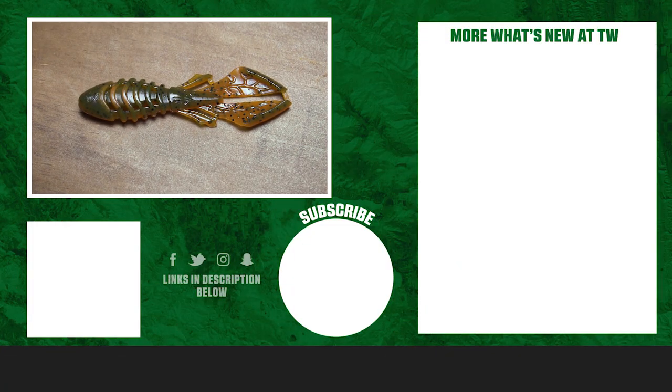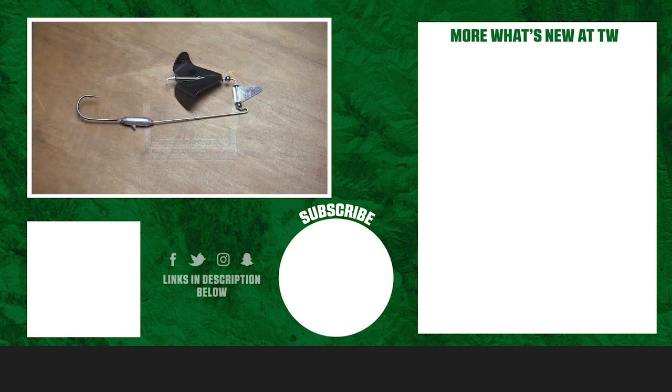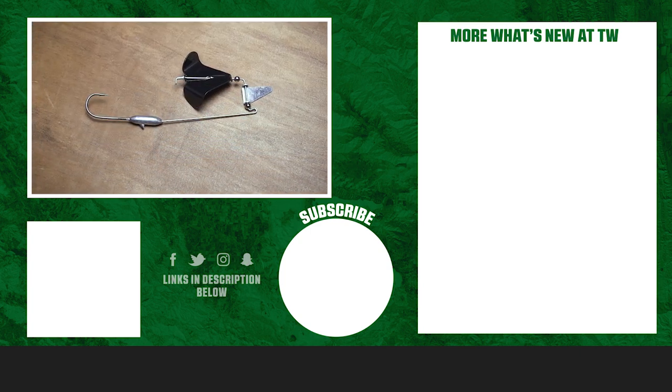Thanks for checking out this week's episode of What's New at Tackle Warehouse. For more information on the products seen here today, be sure to click Shop or the link in the description below. If you enjoyed this week's video, hit the like button and subscribe. Let us know in the comments which of this week's products you're most excited about.